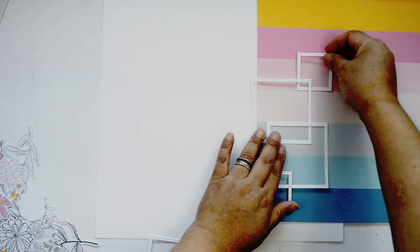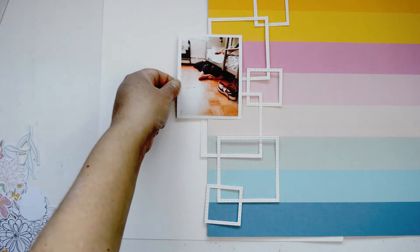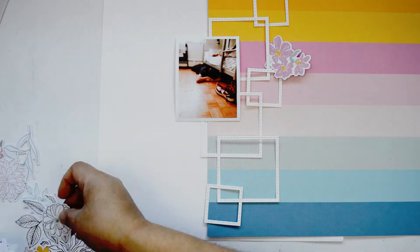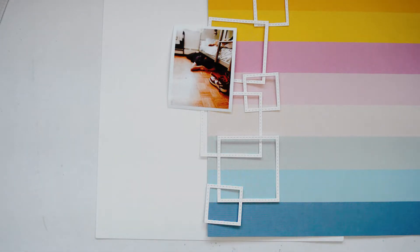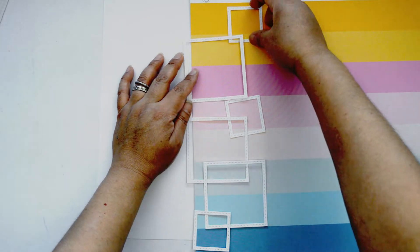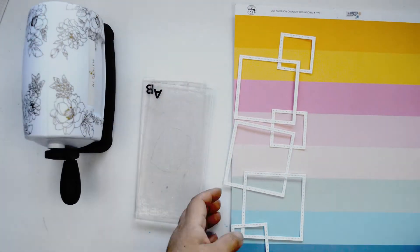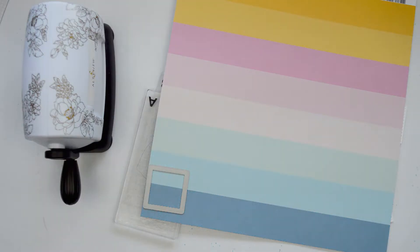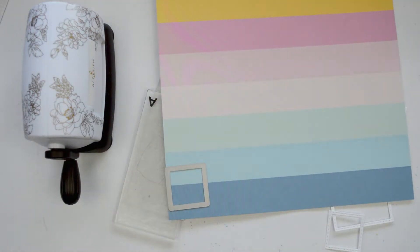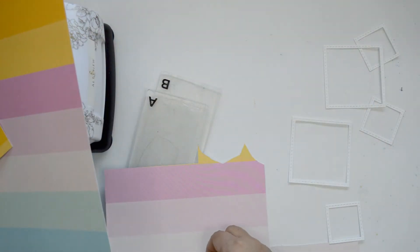I'm going to bring in a rainbow for this layer using the Looking for Sunshine paper, which has beautiful rainbow stripes. I'll cut it with the die to get the perfect square, positioning the paper so that I create a rainbow throughout the entire square, and when I layer them together they'll form a complete rainbow. I want to make sure I can get at least two or three squares of each different color stripe so I can mix and layer them to create a rainbow on my page.